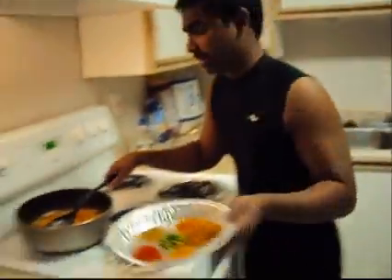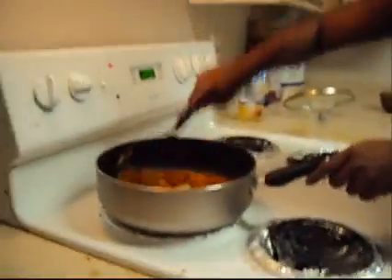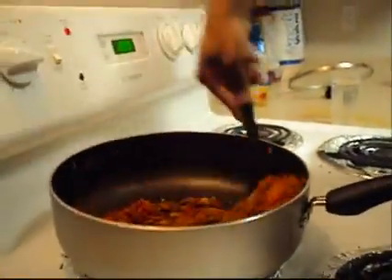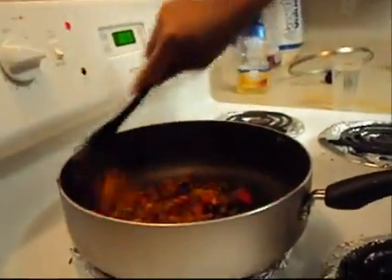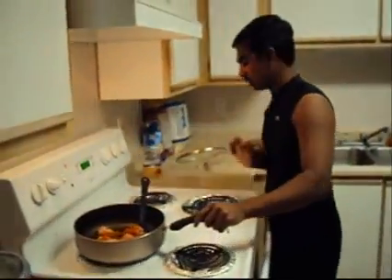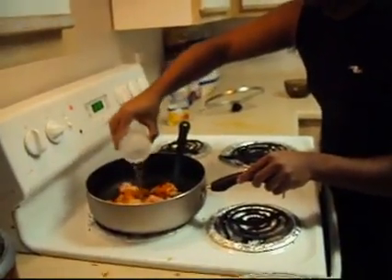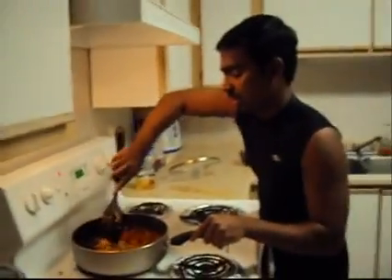We can add all the curry powders in one step. You can now get the good smell of the curry powder. Then we add 250 grams of chicken directly to the pan, stir it, and add almost 1 glass of water.